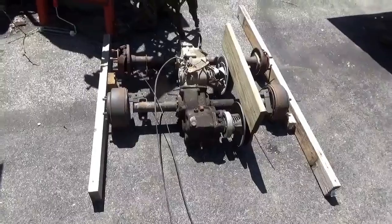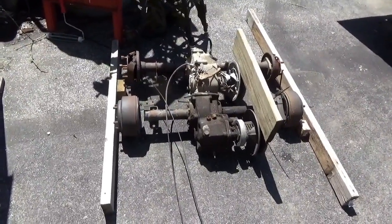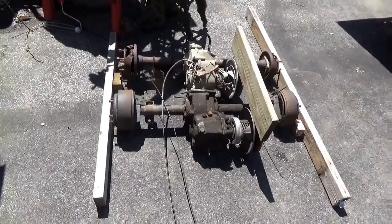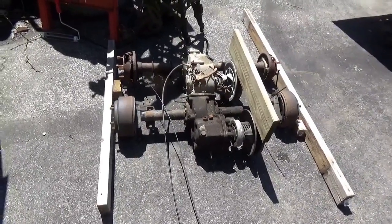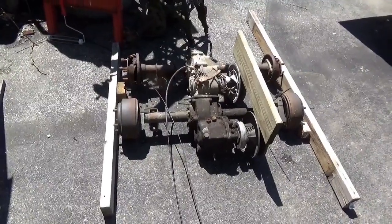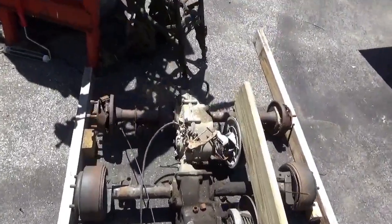I tried to find a replacement transaxle — exactly what that is — and I've pulled all my connections and been working at it for several months. I got nothing. I can't find any parts for this thing. So that means a substitution. I went through my hoard of stuff and the closest thing I came up with was a Yamaha golf cart transaxle.